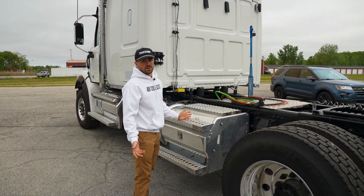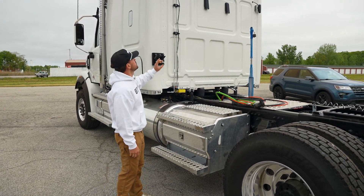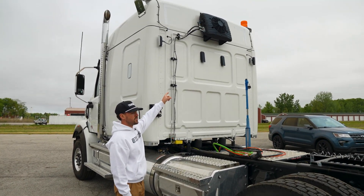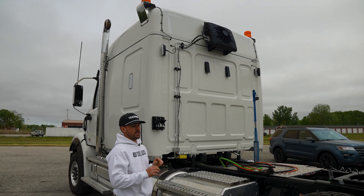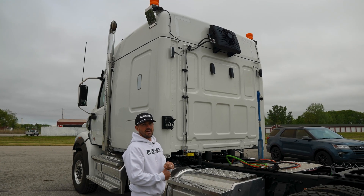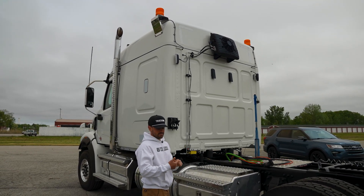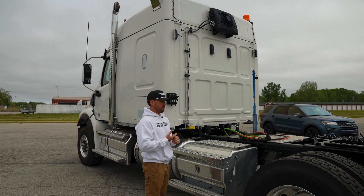Now we're no longer doing that. You can buy the trucks from the factory with these units built right into the truck, and it works off a battery system. So when you get to the truck stop, you can turn your truck off and you will still have power — heat, AC, you can run your microwave, your fridge never turns off.